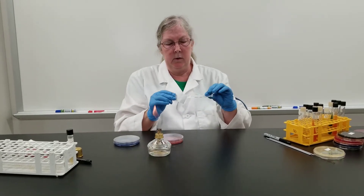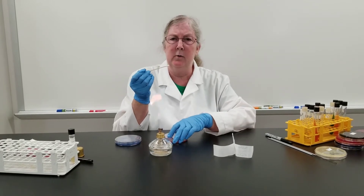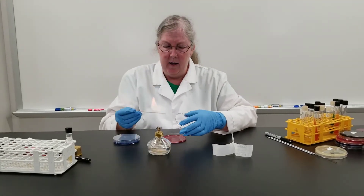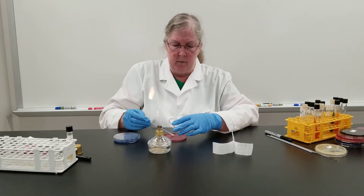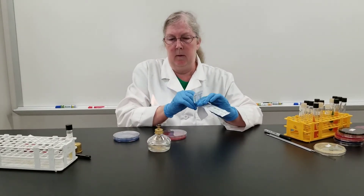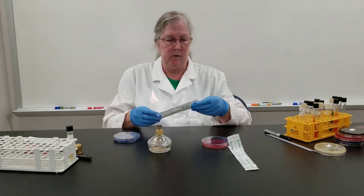So I'm using a sterile cotton-tipped applicator to do a back throat swab, and then swab this on the blood agar plate. Always working within the flame for maintaining the sterile technique.